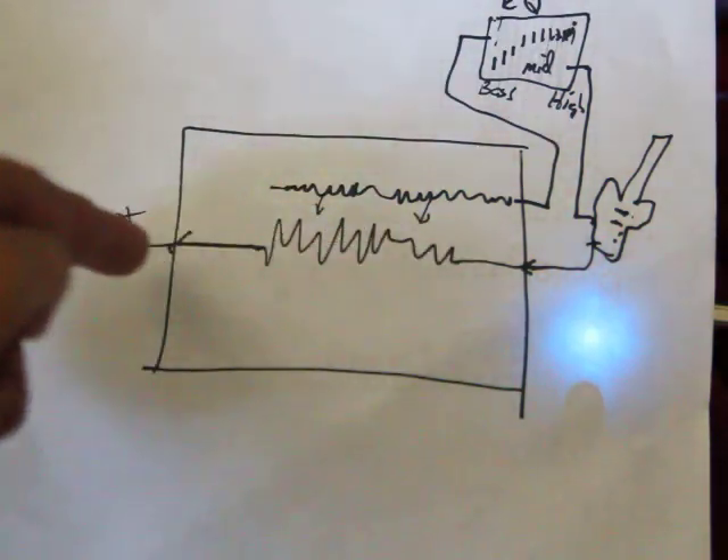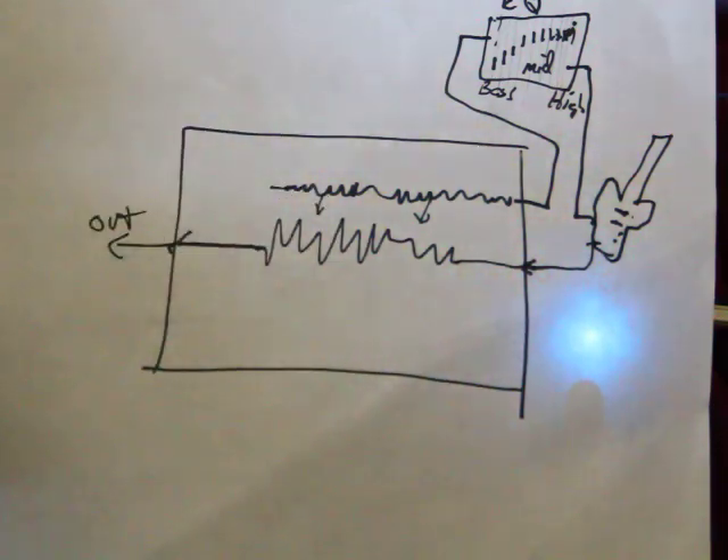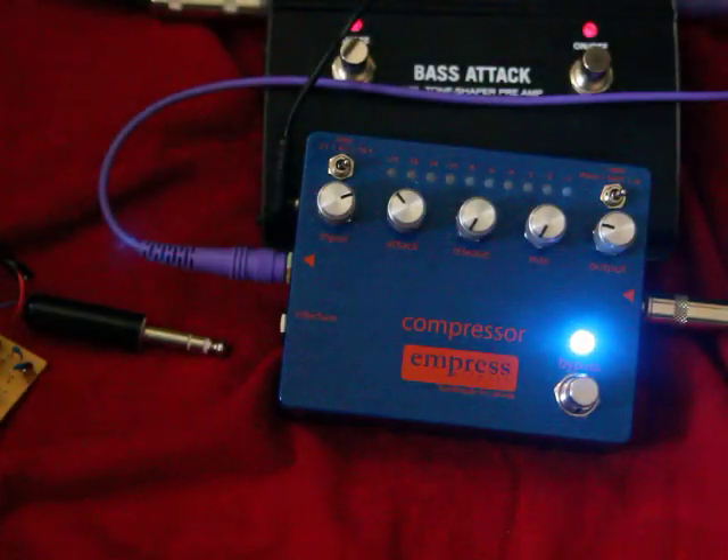We're not going to get as much compression as a result, particularly in the high frequencies. I've got the compressor set for a lot of compression — harder than I normally use — so you can sort of see the phenomena that I'm concerned about.